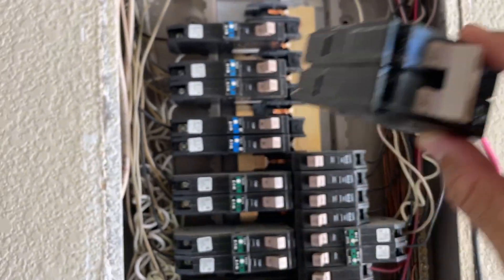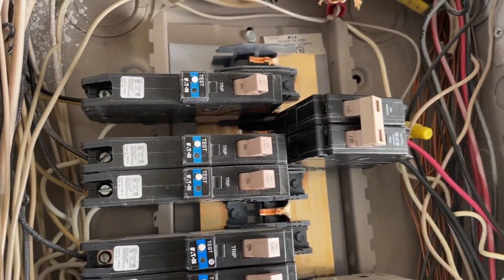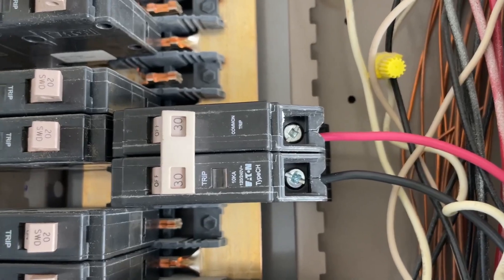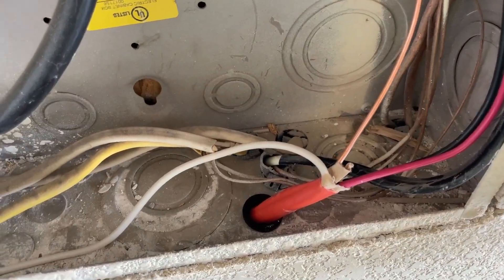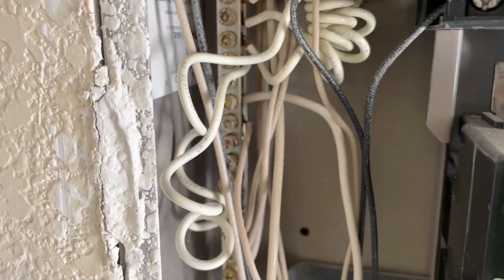Stripped wires are connected to the breaker. Now it's time to install it in the breaker box. Make sure that the breaker is off and just snap it in. Also, the neutral wire should be connected to the neutral bar, and the ground wire should be connected to the ground bar.